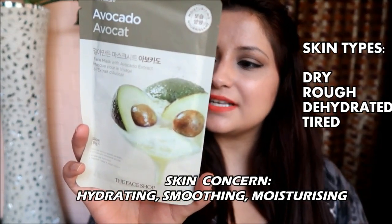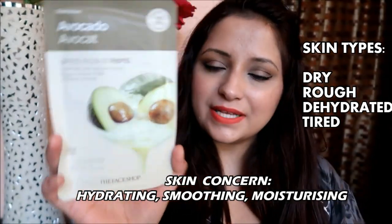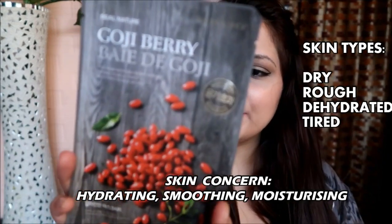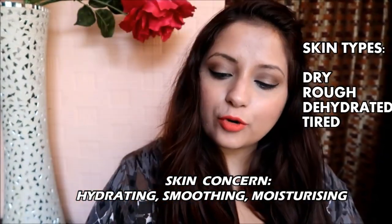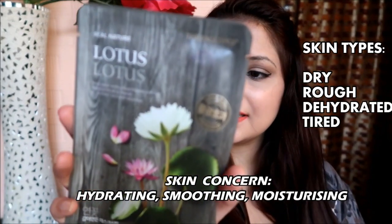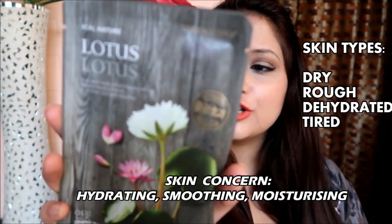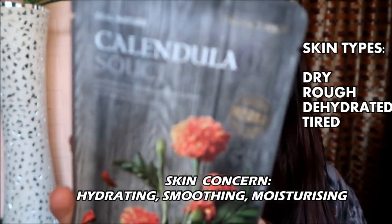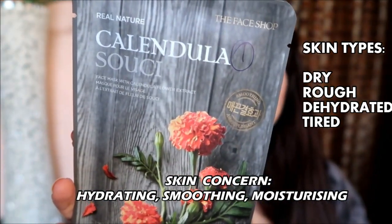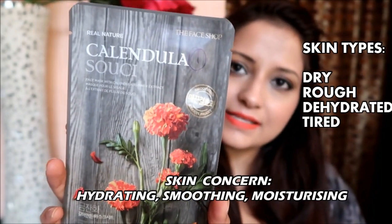The second one is the Avocado, which is rich in essential amino acids and vitamins. The third one is the Goji Berry, for flaky and very dehydrated skin. The fourth is the Lotus, to moisturize your tired and rough skin. The fifth is the Calendula, which helps smooth out dry, rough, and dead surface cells.